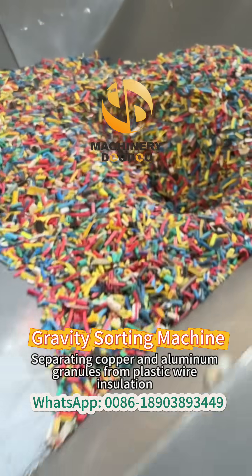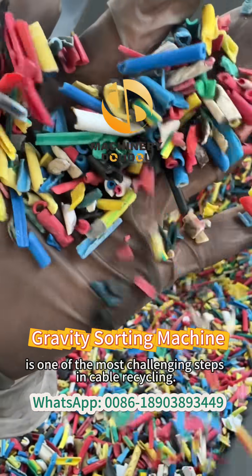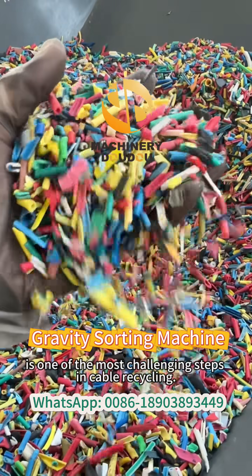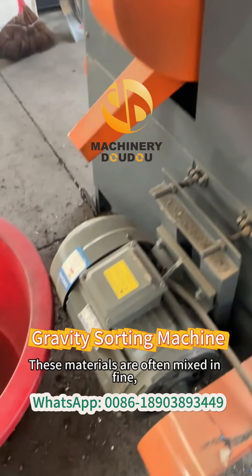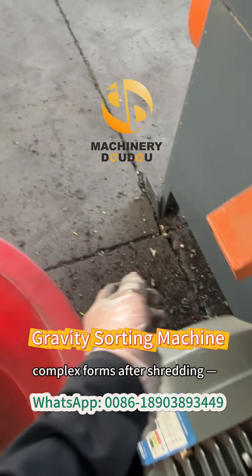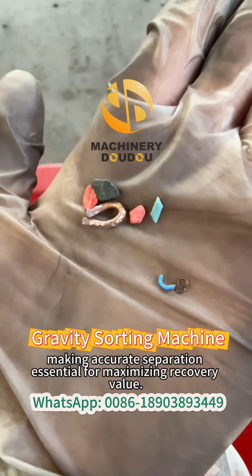Separating copper and aluminum granules from plastic wire insulation is one of the most challenging steps in cable recycling. These materials are often mixed in fine, complex forms after shredding, making accurate separation essential for maximizing recovery value.